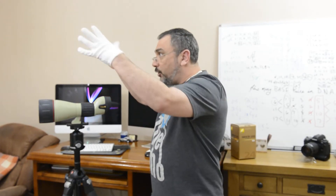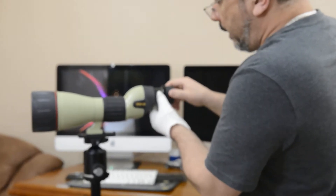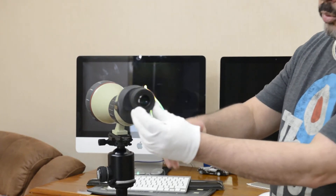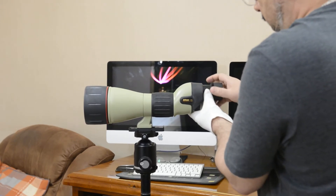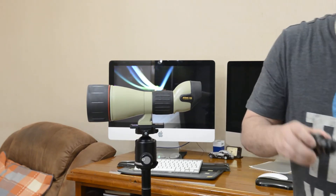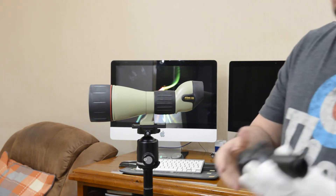The workflow is: use the wide angle eyepiece to find and center your subject, then once it's centered, swap to the powerful 75x eyepiece and screw it on. Look through that and it's so nice — it really is a beautiful eyepiece. I'll remove the wide angle carefully now; handling these carefully is important.